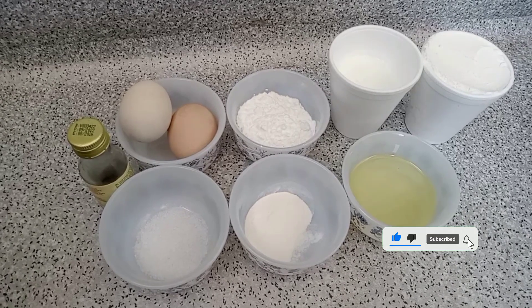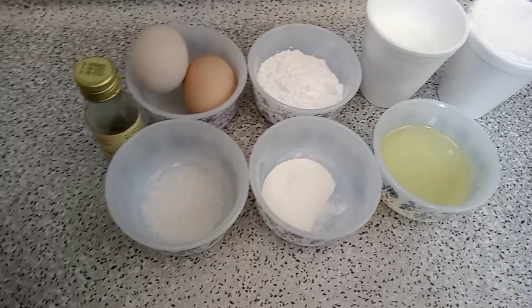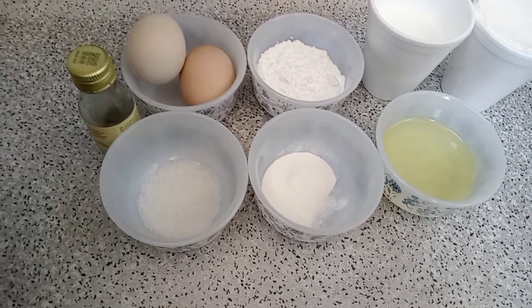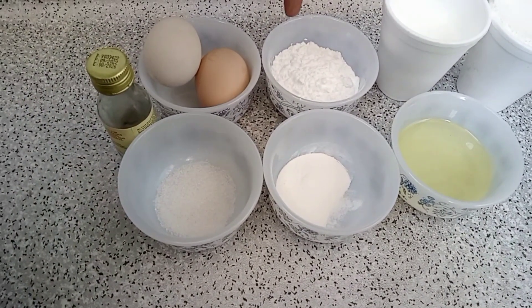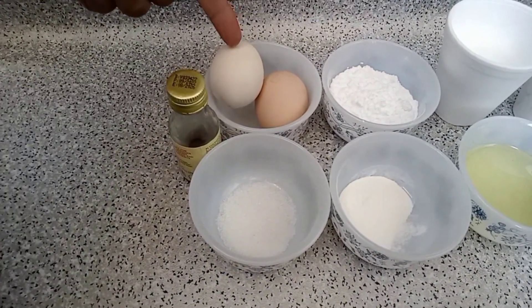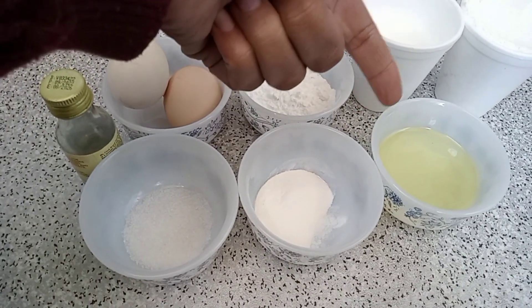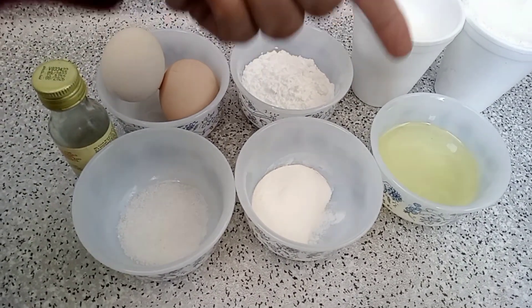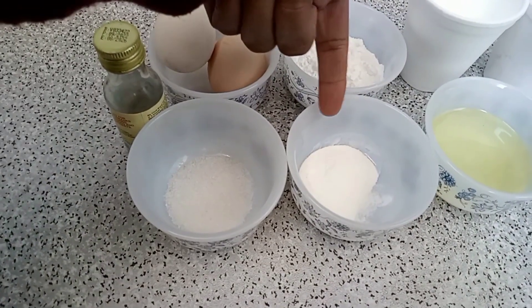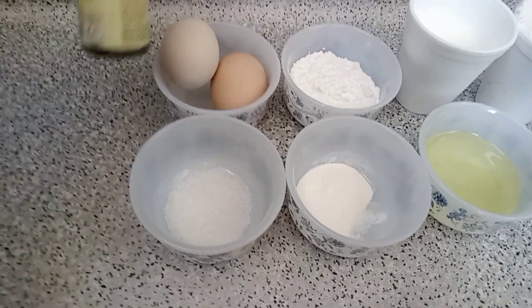We will need 1 cup of flour, half a cup of milk, and 2 big eggs. Icing sugar, and a pinch of salt. We will use 1 cup of milk and 2 tablespoons of oil. We need 1 teaspoon of baking powder, a pinch of salt, and vanilla essence.